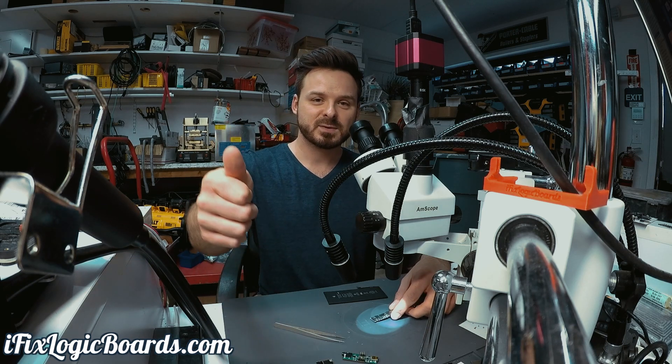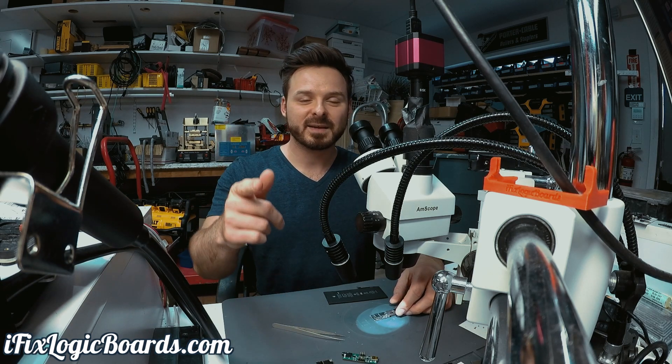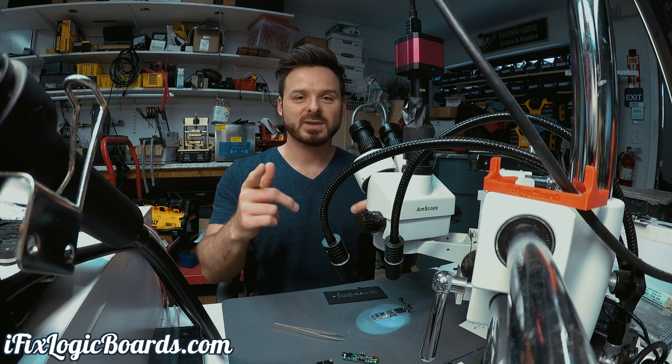Hit the like button, subscribe to the channel, and I'll catch you later in the next video.